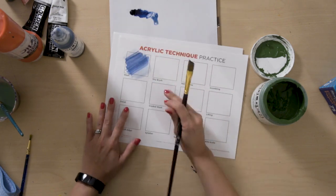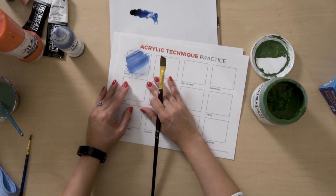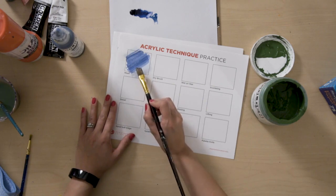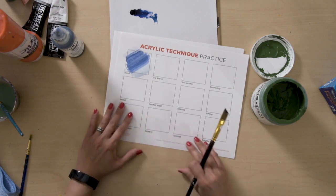What I would suggest when using this: one, tell the kids they don't have to stay inside the box perfectly — if they want to go outside of the box, they can. Two, also ask them to get some gradients. So if they wanted to do an ombre effect where they start with a darker wash and get to a lighter wash, that works as well.